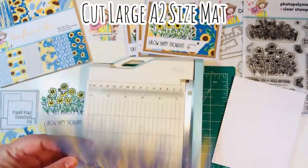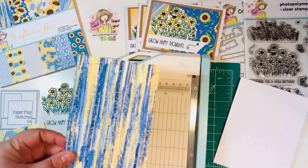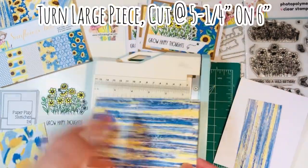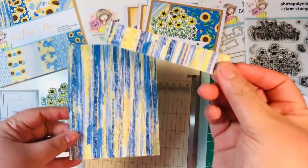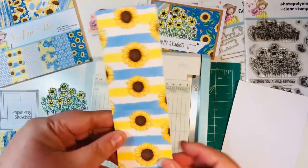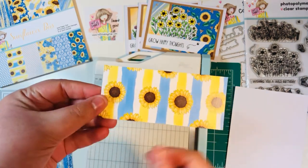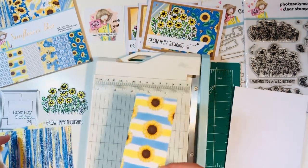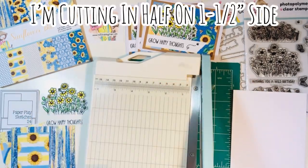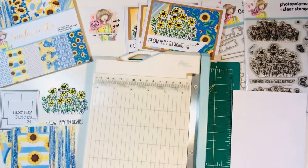On that second sheet I'm going to start by making a large A2 size mat. I'm going to put it upright, cut it at four inches, and save that little strip on the side. With the large piece of paper I'm going to rotate it and cut it at five and a quarter on the six inch side — we'll save that little strip. So here is our A2 size mat. Now with that last little strip that's two inches, I'm going to cut it at four and a half on the six inch side, giving me a two by four and a half strip for one of the large rectangles. Then I have this one little scrap — I'm going to cut it in half at 0.75 or three quarters of an inch.